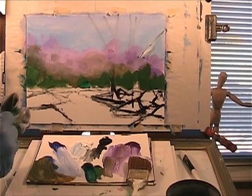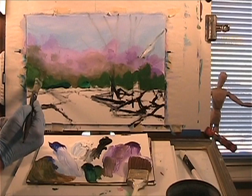I think I got too much white in there already because of the white on the canvas that I'm not taking into account.